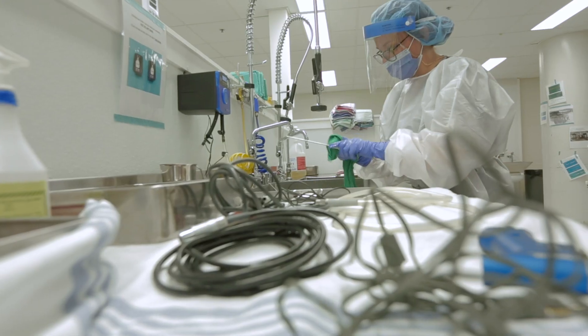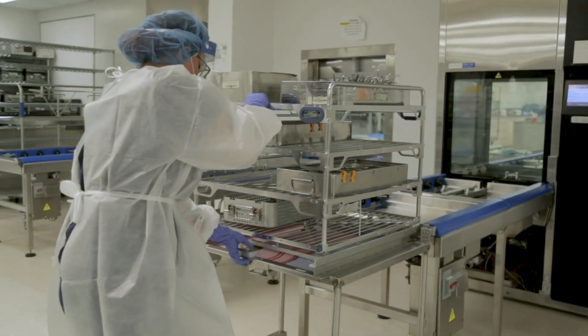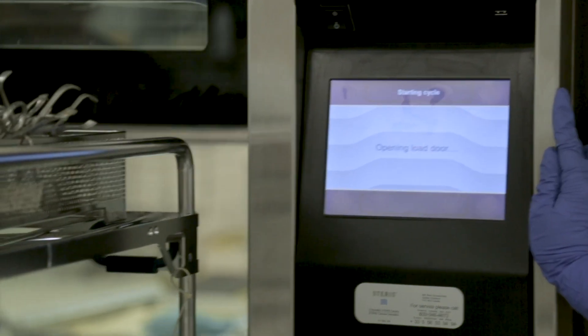I was drawn to Medical Device Reprocessing because it seemed like a really important job that not everyone sees. You don't always have to be recognized for what you're doing, but you know how much you're helping.